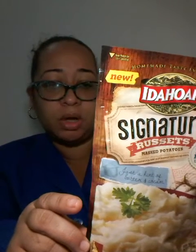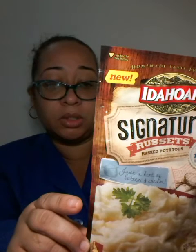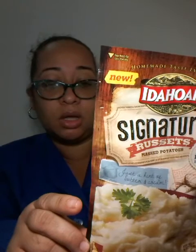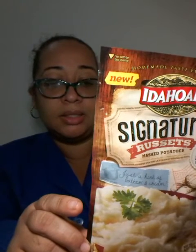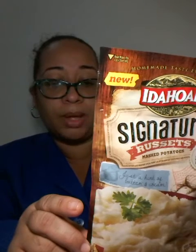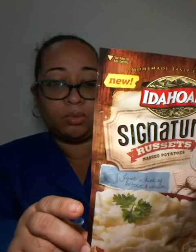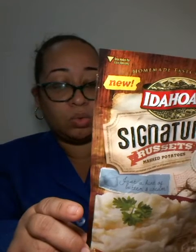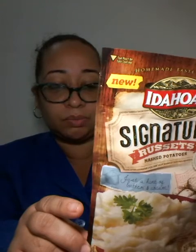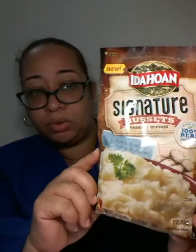The instructions say: heat one and two-third cups of water and two tablespoons of butter to a boil on a stovetop, remove from heat, stir in two cups cold milk, then stir in potatoes, let stand one minute, mix with fork or wire whip. For water only: heat two cups of water to a boil on stove, remove from heat, and stir in potatoes.